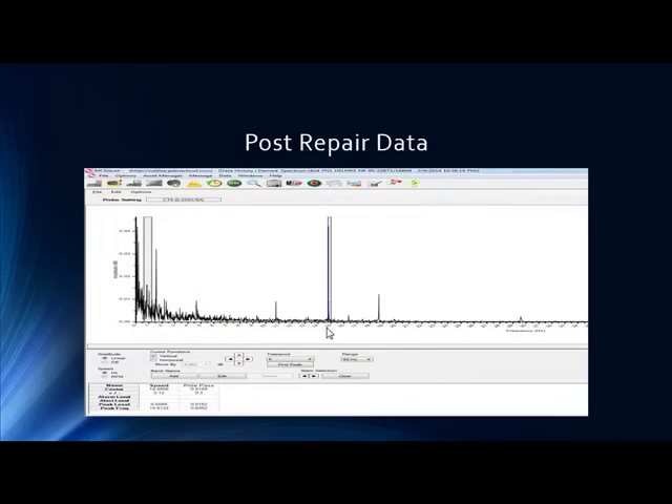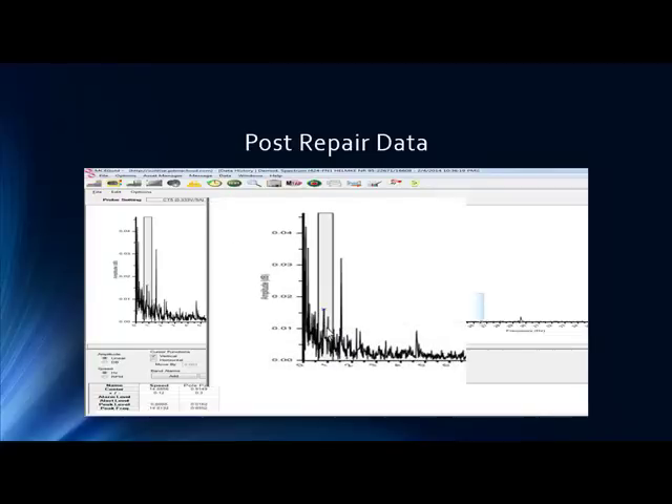We'll talk about the actual fix and cost savings, but here's some post-repair data — it's always good to get a follow-up data point. Once it's been fixed, let's see if it's been fixed. We went from 0.15 down to 0.01. Even from the baseline we considered an observe level, we have significantly reduced the pole-pass frequency amplitudes.